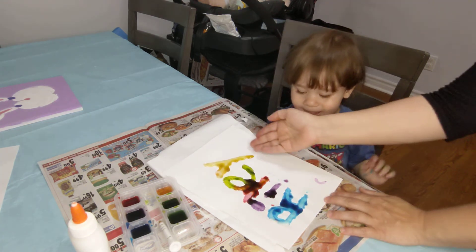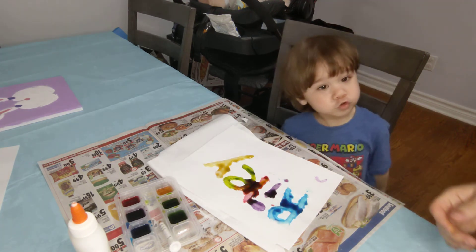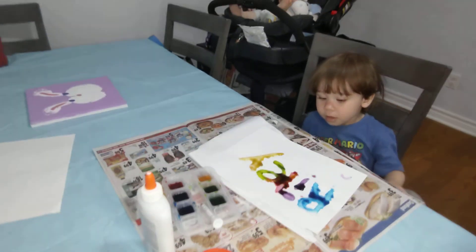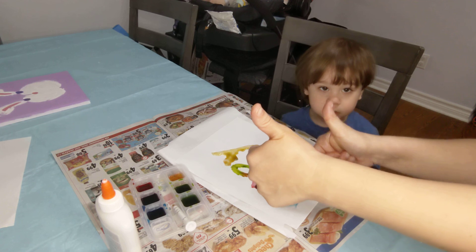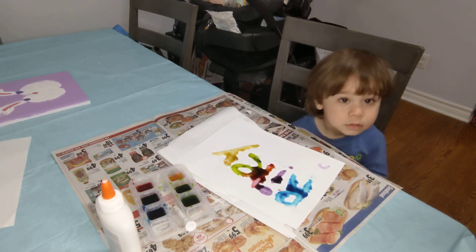What does it spell? R-I-L-E-Y. Here's what it looks like up close. This one is a rainbow. You can make a rainbow too! Say thanks for watching, everyone. Say bye, Riley. Bye! Give us a thumbs up if you like watching Riley Color. Bye!